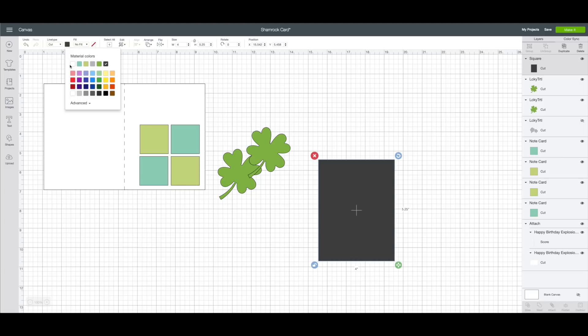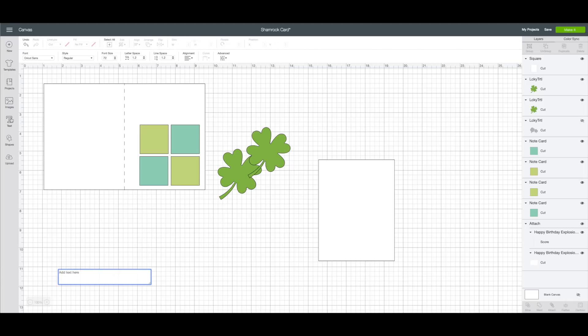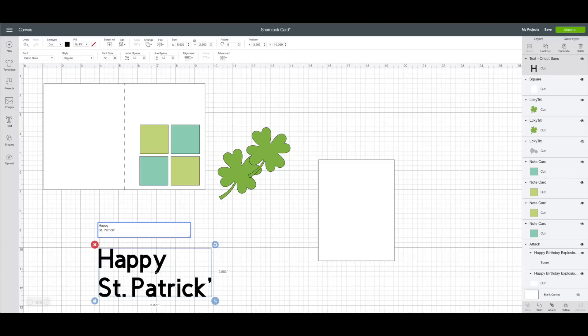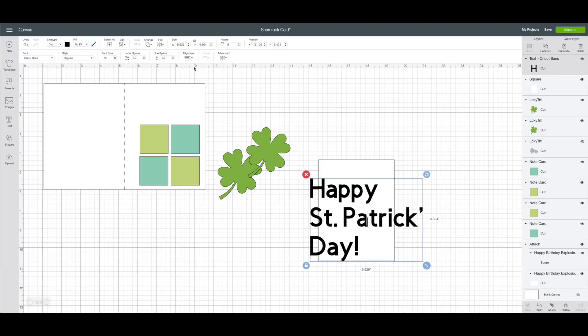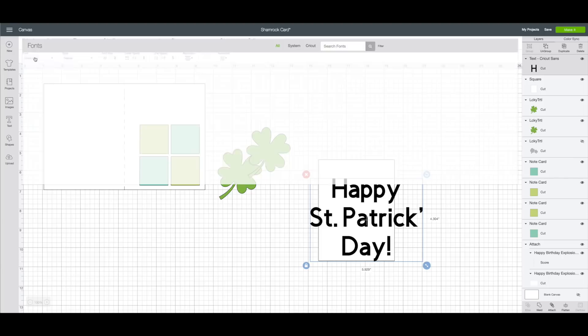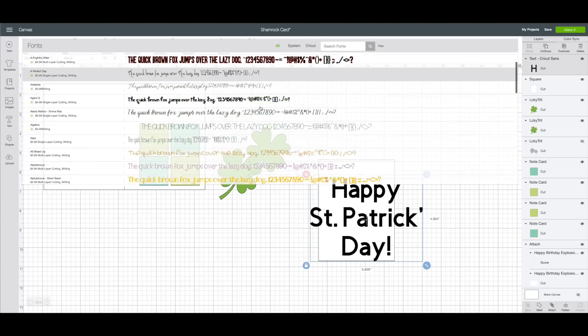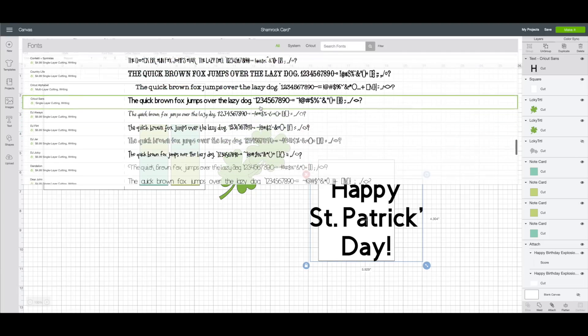I also want to change the color — with it selected, go to the top toolbar and change it from black to white. Then I want to add text. On the left-hand side toolbar, click on Text and type in 'Happy St. Patrick's Day.' Move the text over, and with it selected, go to the top toolbar alignment tool and click Align Center. I'm going to change the text to a writing font — click on the font, click on Filter, go down to Writing, and choose the Cricut Sans font.